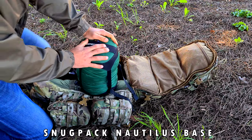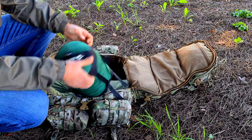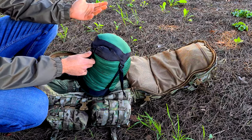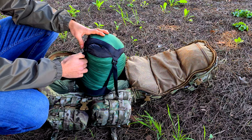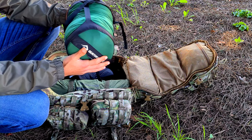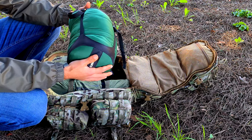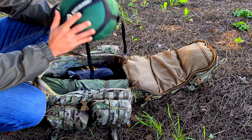Then the sleeping bag — this is a Snugpak sleeping bag, the Nautilus Base Ops. It is a quite generic sleeping bag, not meant for really low temperatures, but in Portugal we don't get a lot of sub-zero temperatures, so this serves well. I use a Sea to Summit compression bag, which really compresses the sleeping bag down. The sleeping bag is one of the items that will occupy a lot of space in the pack, so keeping it as compressed as possible is ideal. These compression bags are cheap and work very well.